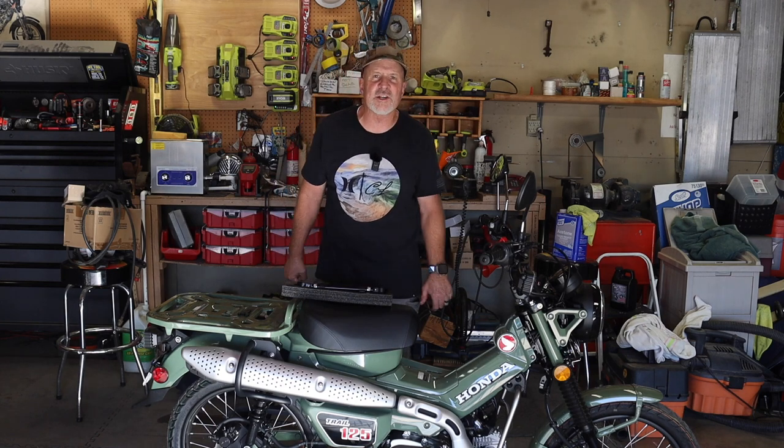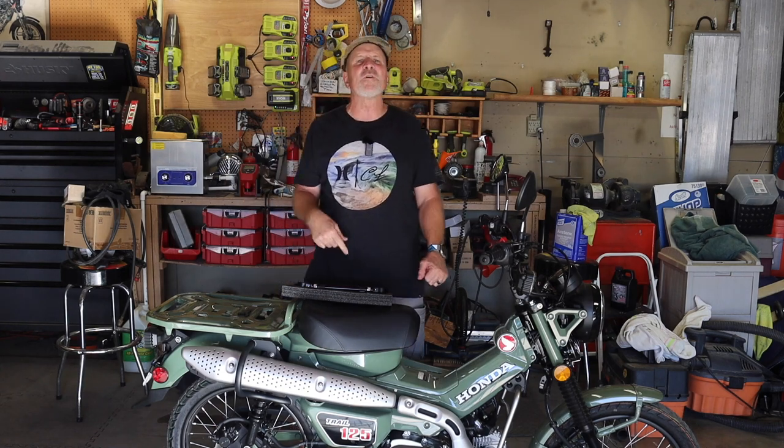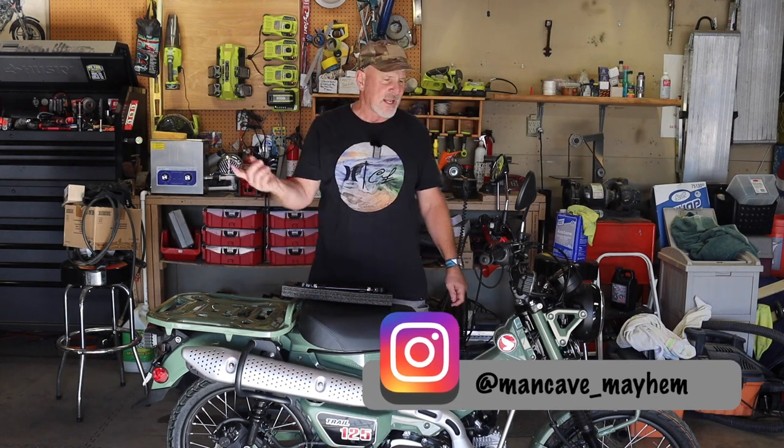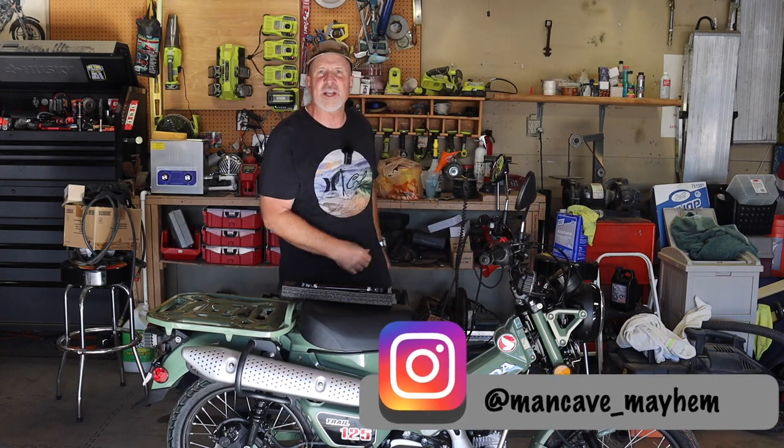If you haven't yet, don't forget to like, share, subscribe, hit that bell for notifications, and check us out on Instagram at mancave_mayhem. Now let's get on with the video — I'll show you how this thing all goes together.